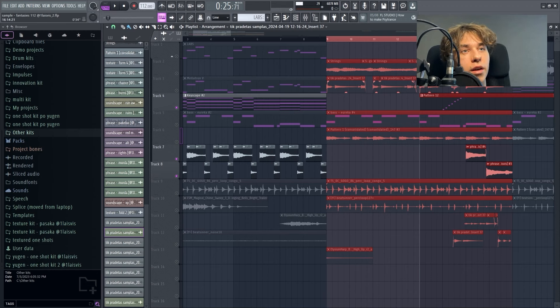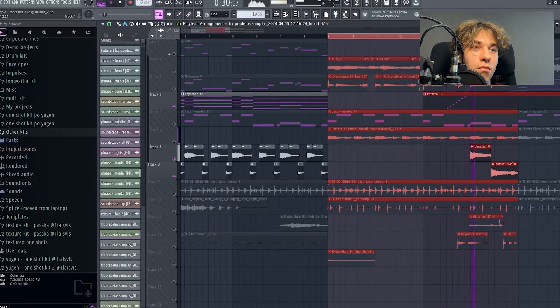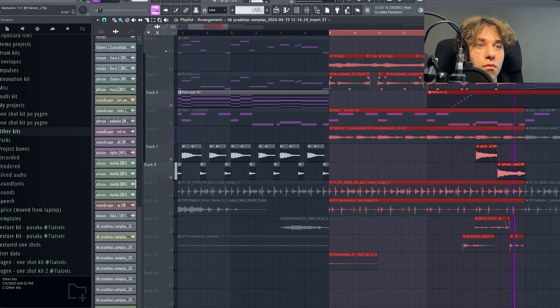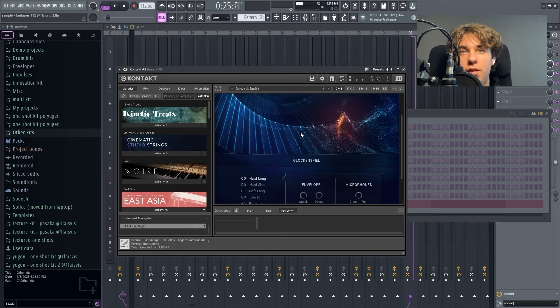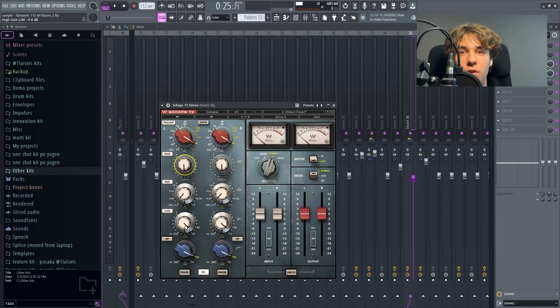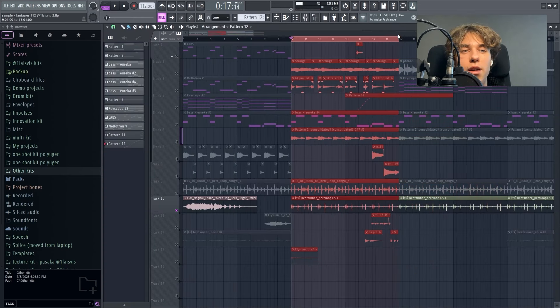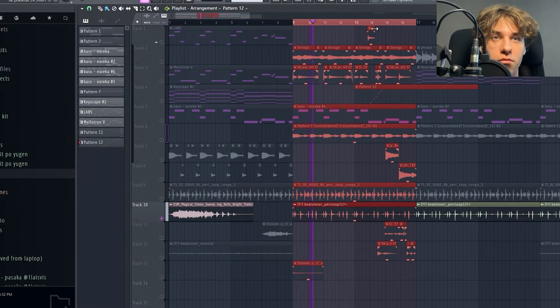Then I added another layer for the melody and it's this ethnic string. The preset is from Labs. When I was creating this melody, I had chords in mind — a lot of notes in this melody are actually the same as in the chord progression.